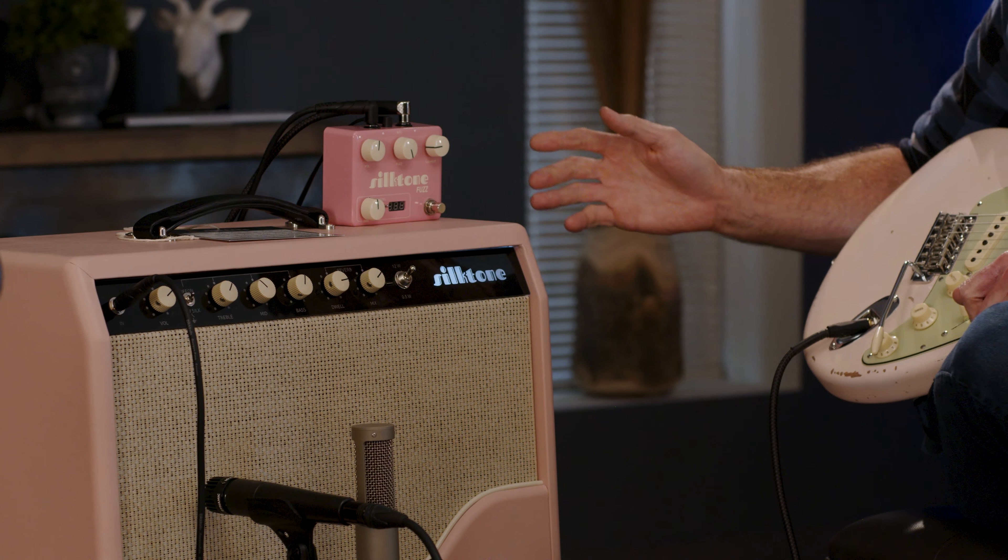Might be my favorite combo thus far — that Raw Silk on a Tele-style bridge pickup. Perfect. Get out of town. Let's do another guitar.